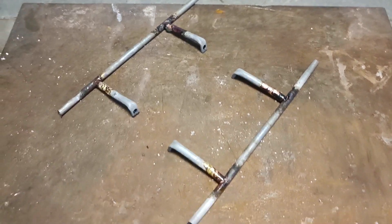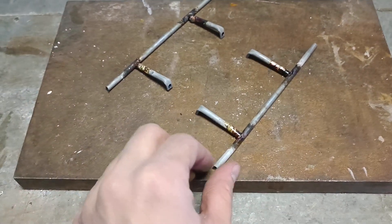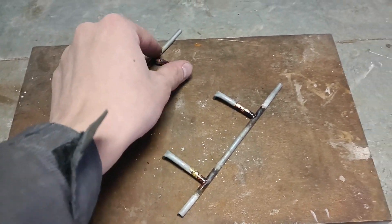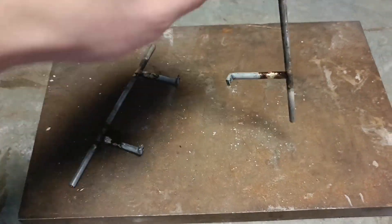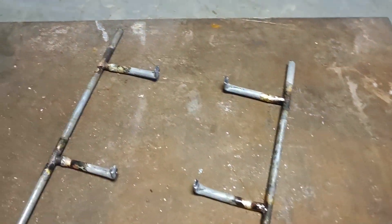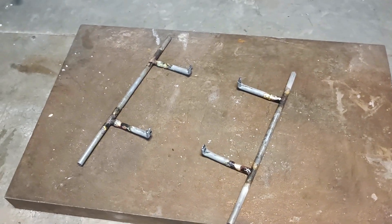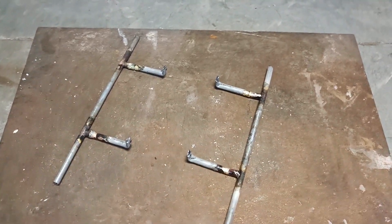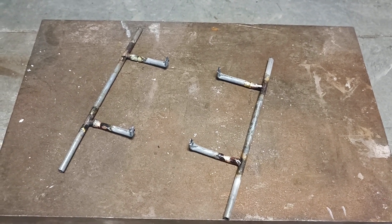Okay guys, the sliders are ready. Now this part is one centimeter shorter. The next step is to put them into a special cocktail of lemon acid with water.